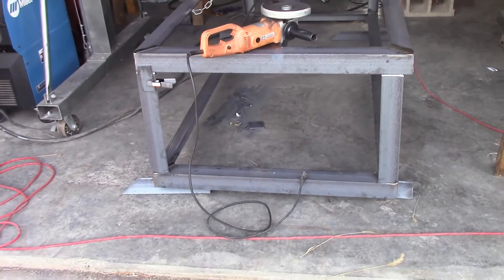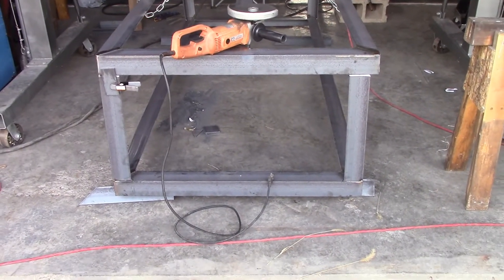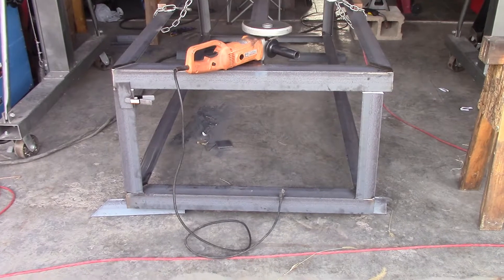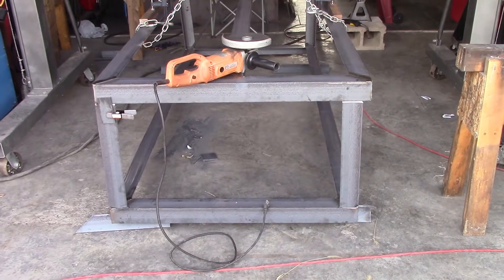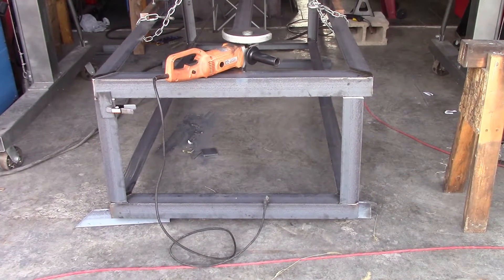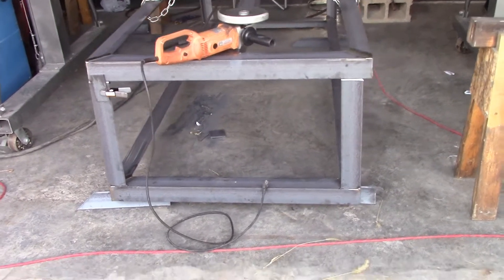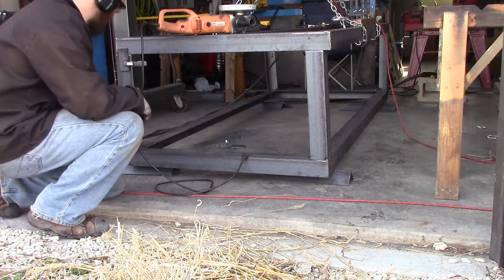Clearly something's not good. I know that my top and bottom frame are 40 inches, so I measure in between the two uprights and it looks like the one on the right needs to move out a little bit. So it's time to cut some tacks and adjust it. Gotta keep reminding myself to put on the safety glasses.